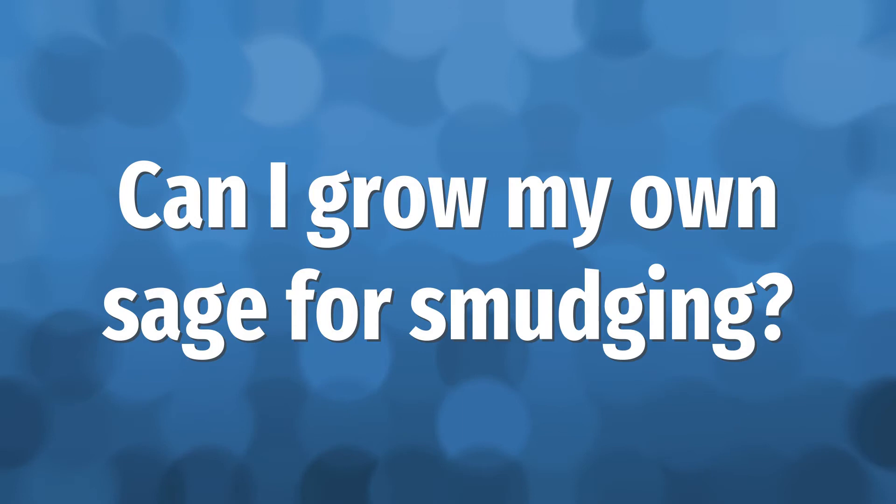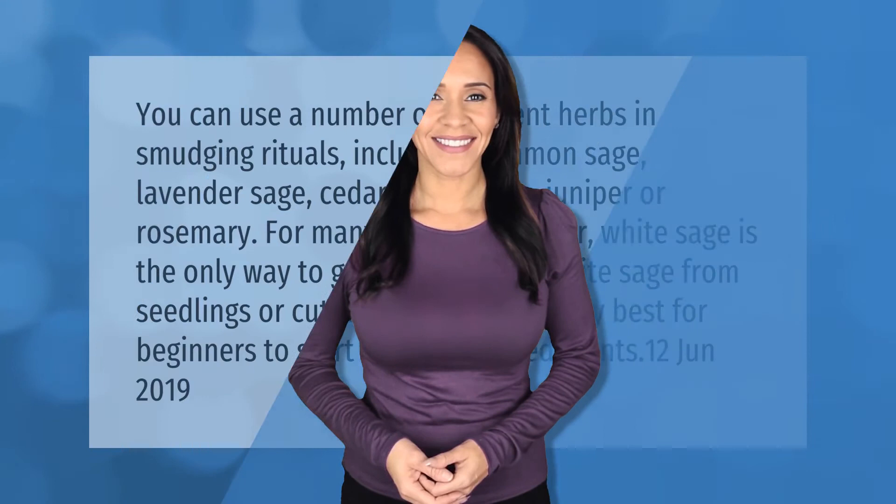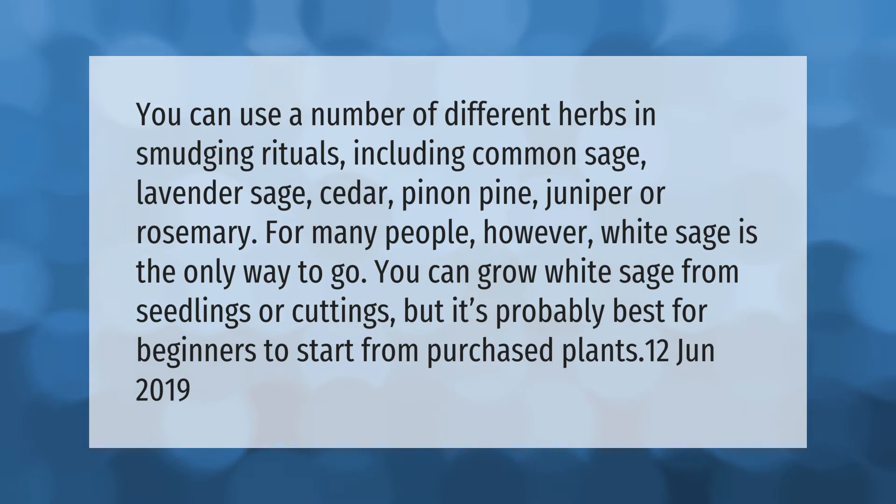You can use a number of different herbs in smudging rituals, including common sage, lavender sage, cedar, pine, juniper, or rosemary. For many people, however, white sage is the only way to go. You can grow white sage from seedlings or cuttings, but it's probably best for beginners to start from purchased plants.